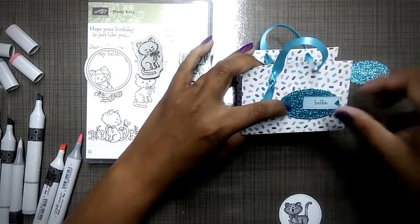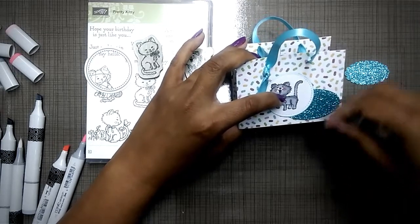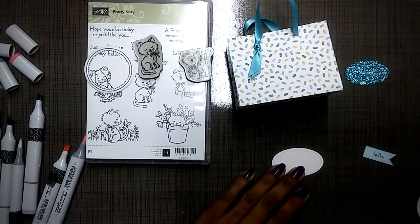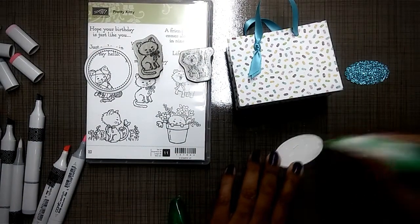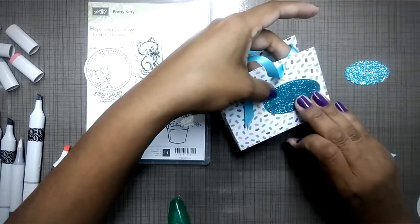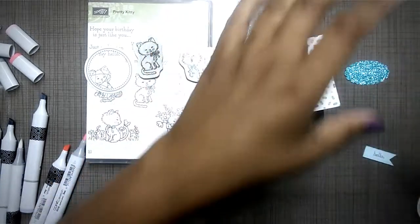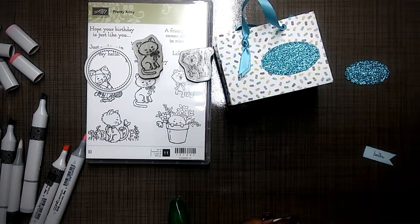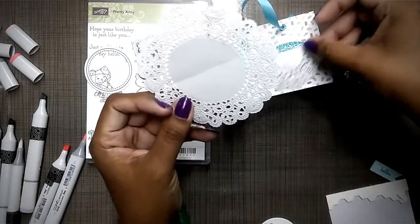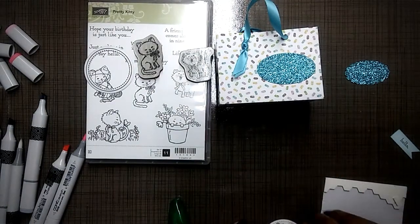I'll use my dimensionals to make the little round part stand up. I'm just going to go ahead and put those things on. The gluing parts are never fun, but this is just the finishing touches. Once you have the fold down, making a lot of these gift bags is super easy and not a lot of fuss. Of course I'm making this a little more detailed, but you can choose to do that or not. Another cute option would be to use some mini doilies — just cut one in half — as decoration.